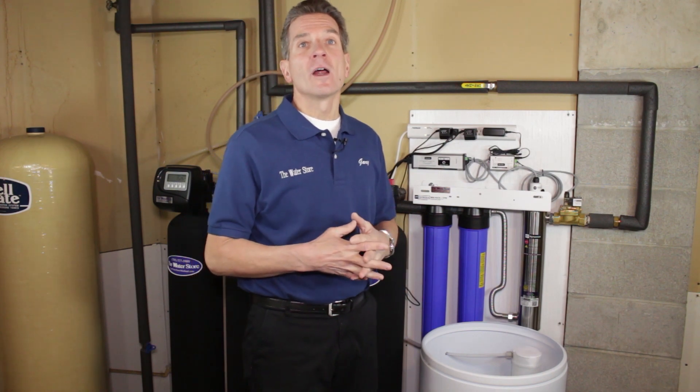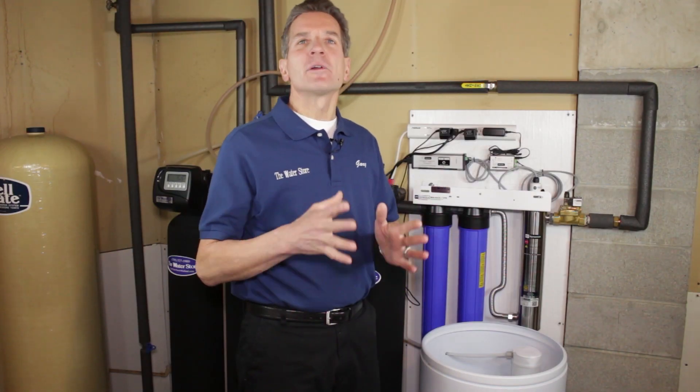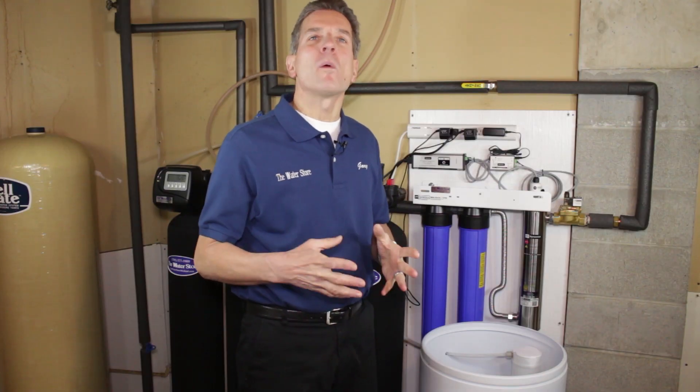Now the only problem with that definition is some water softeners are pre-filled water softeners, so there's never any water in there, so that doesn't really give you an idea. Before we go any further, I'd really like you to check out my video on how a water softener works, because that will really help explain a lot of what I'm talking about here today.